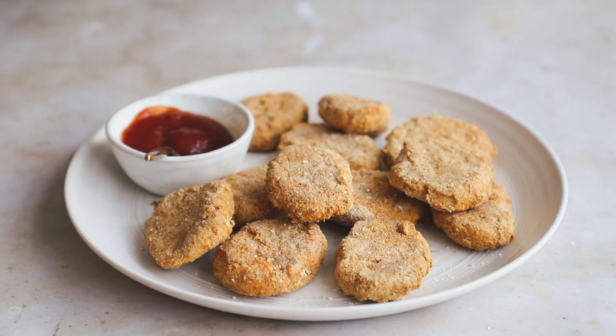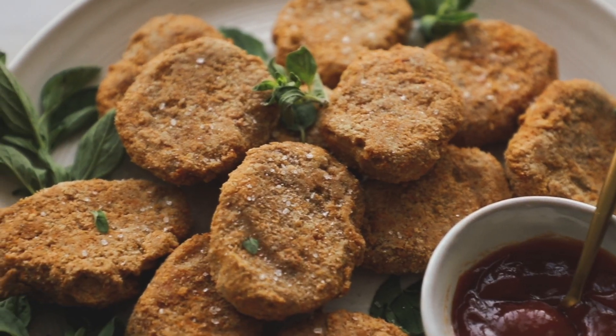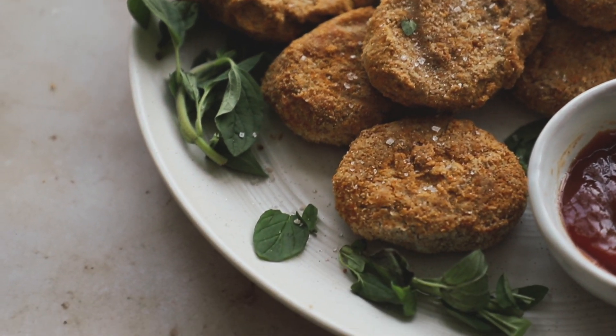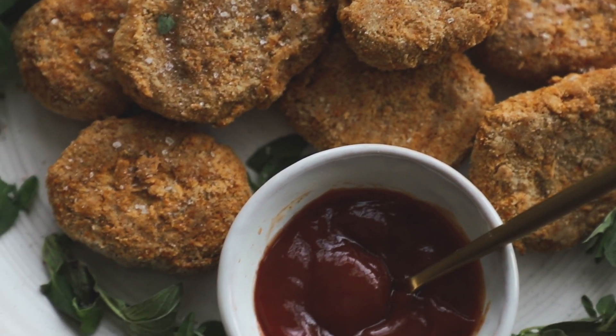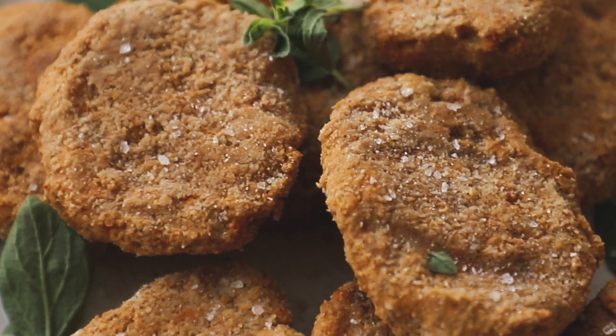I'm just adding some ketchup, salt, and some greenery to the dish, and that's it. These are so easy and quick to make. They're great in wraps, salads, and bowls. The full written-out recipe with ingredients is on my blog, linked down below.